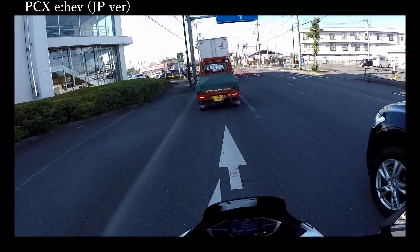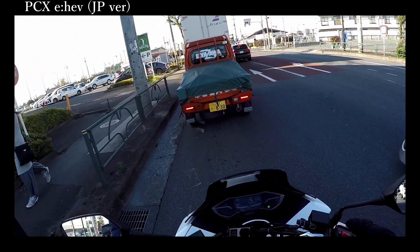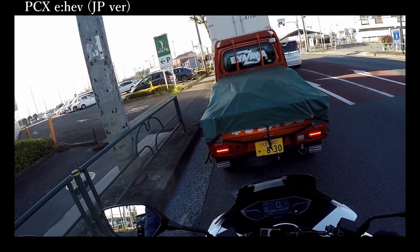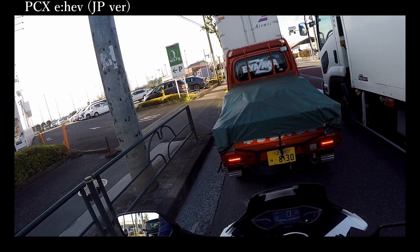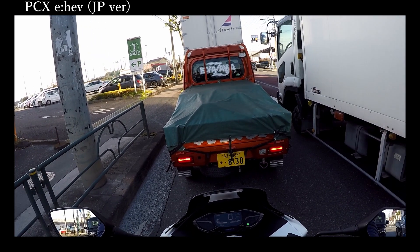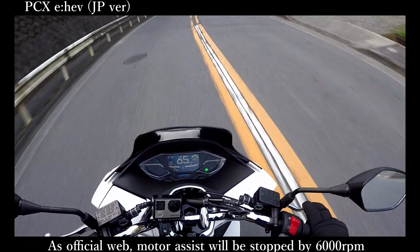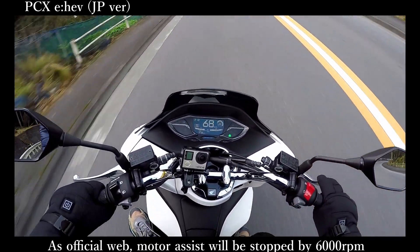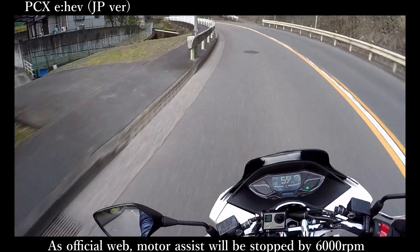This means that the power does not increase at a specific rev range or speed, but rather responds naturally to throttle movement from anywhere — whether at 3,000rpm or 4,000rpm. But if the motorbike reaches 6,000rpm as soon as possible, the battery assist will be stopped.